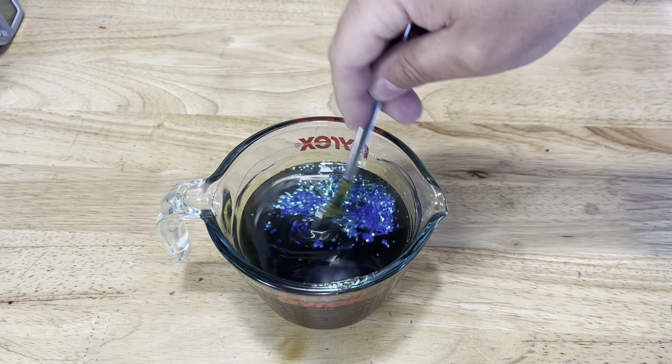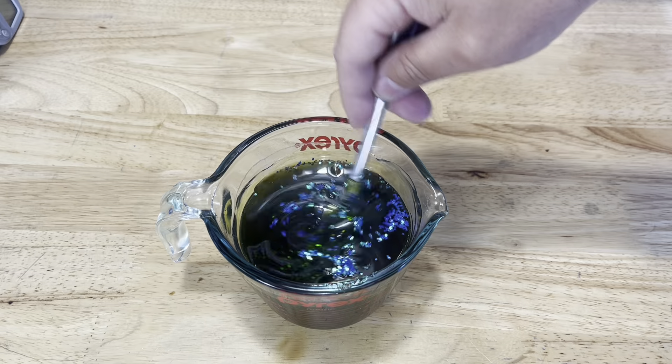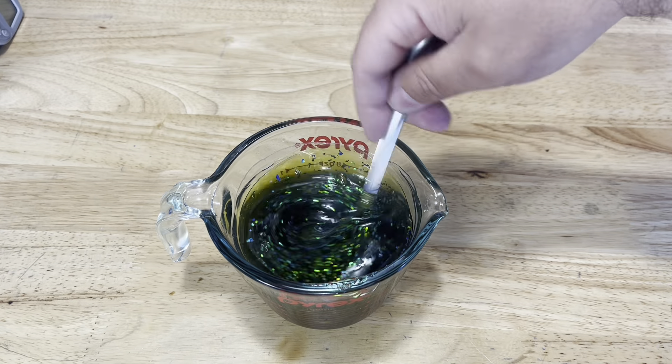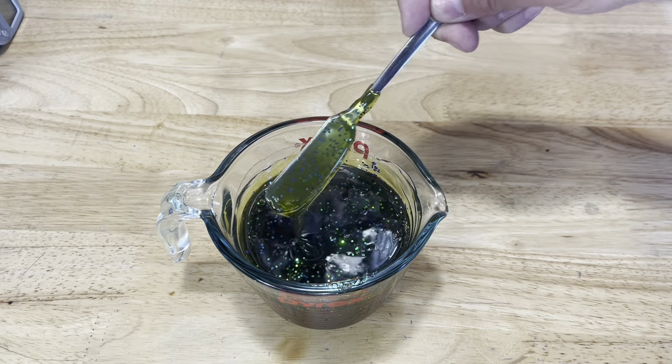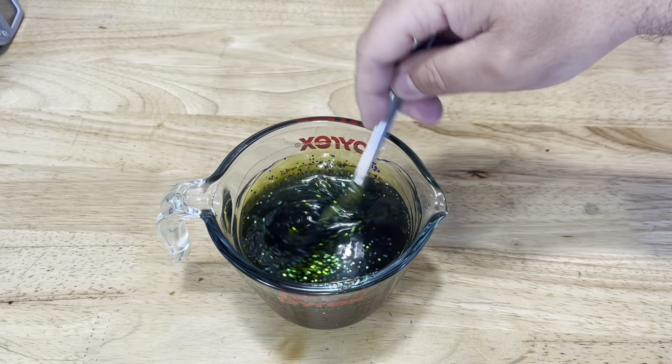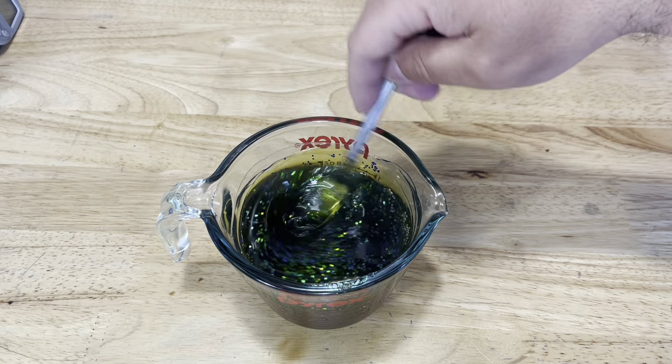We'll get this all stirred in. I really like blue flake and watermelon pigments so I wanted to see how well this one is going to turn out — and I'm liking what I see so far. We're going to grab our mold, get this injected, and then we'll check them out.